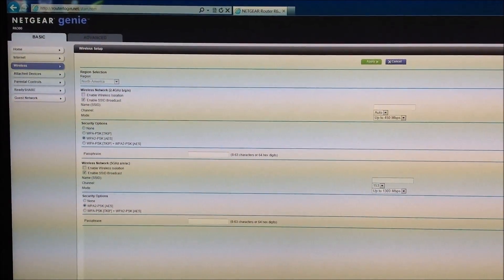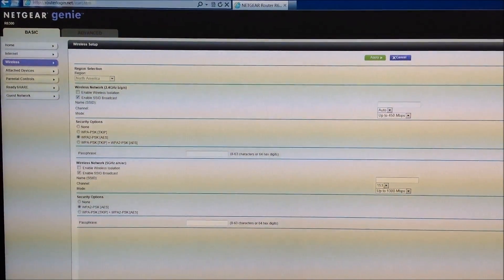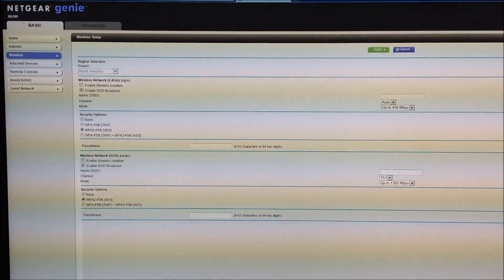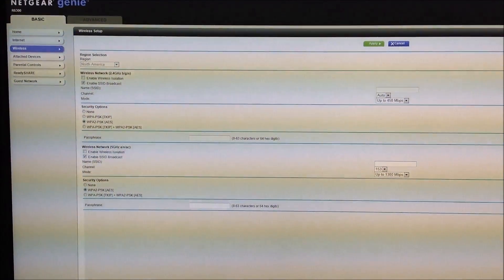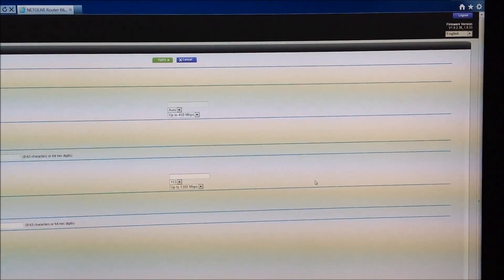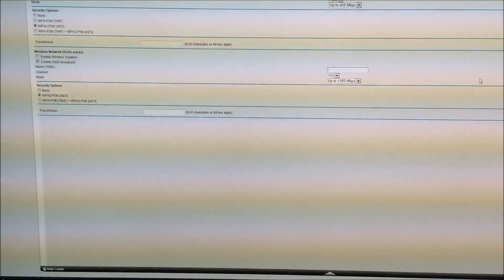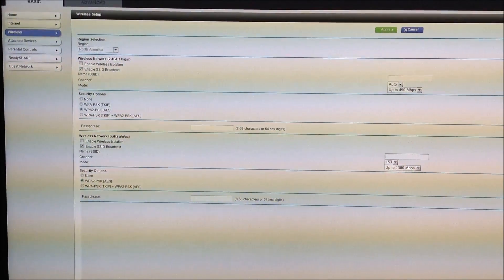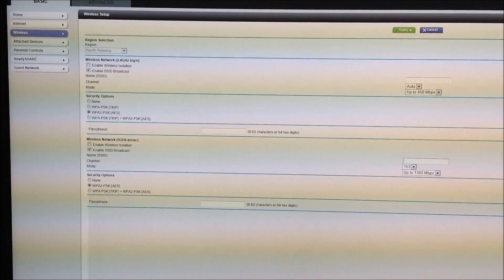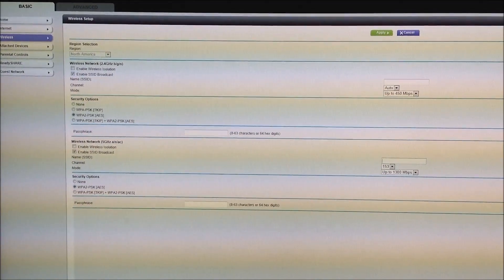With Netgear routers on this one, you go to routerlogin.net. I just wanted to show you what the dashboard looks like. Right now I'm in the wireless section — there are different features but it's very simple. You set up your different settings, check the firmware version. You've got home, internet, wireless, attached devices — not hard. It shows you what's going on and is very simple to set up. On the home screen it even has more basic stuff.